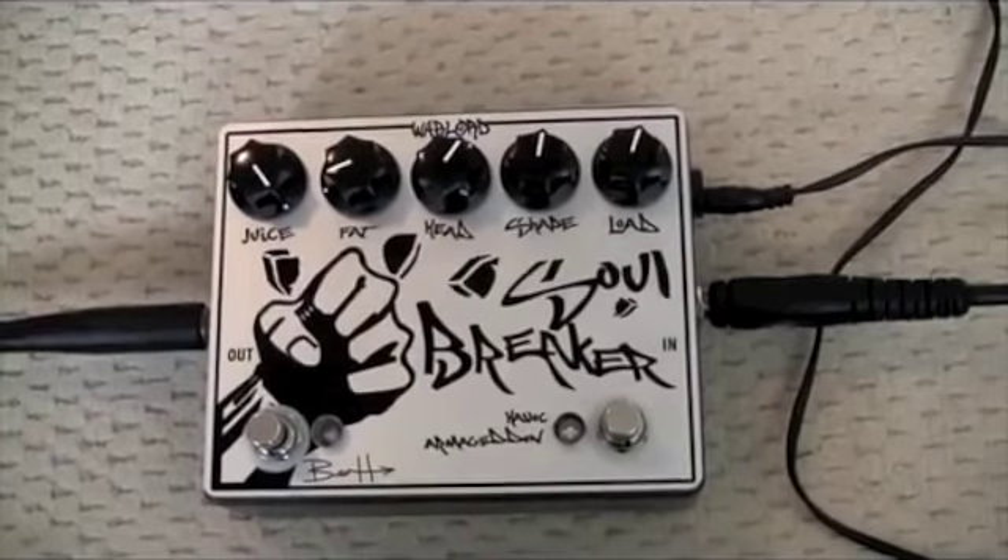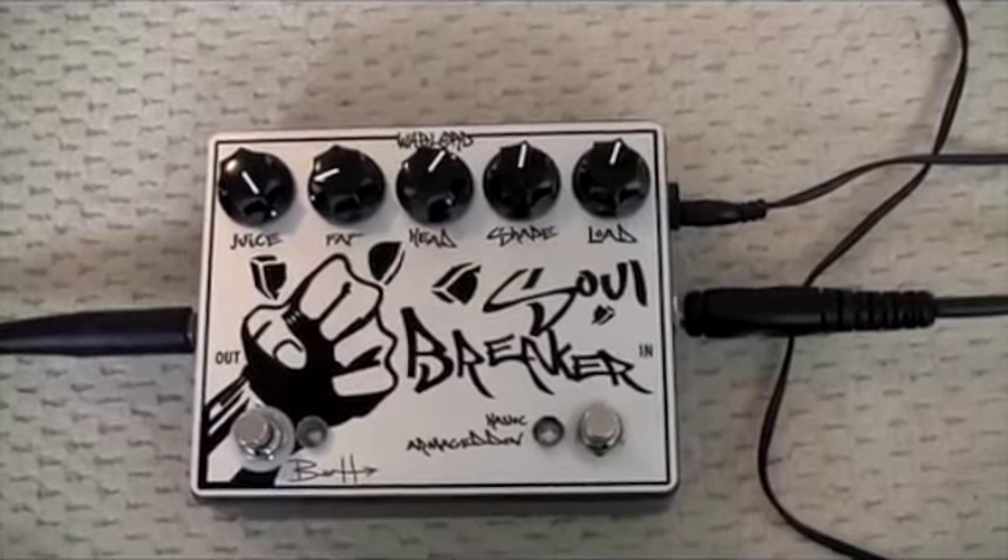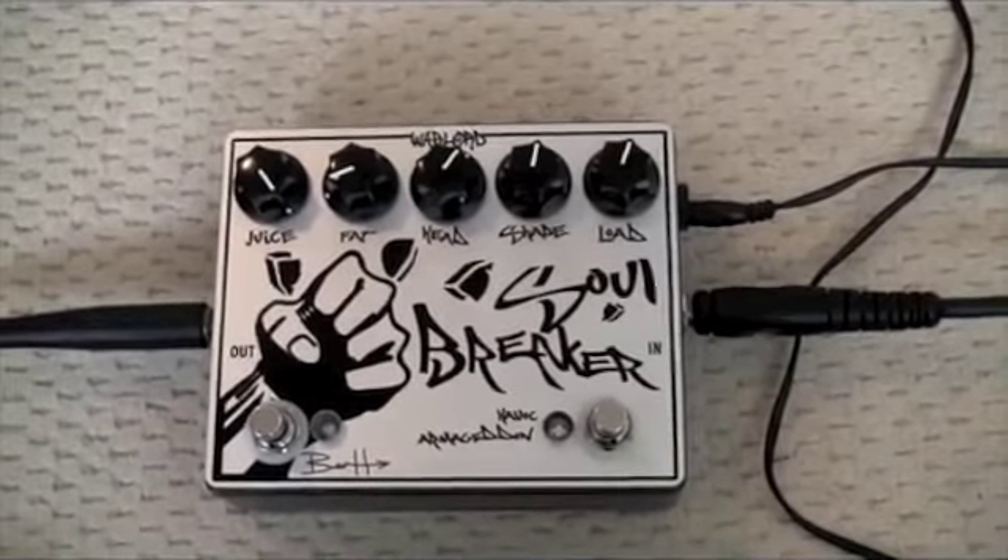Hello guys, here is the new Soulbreaker. This is the Volume 2, Prototype 2, and this is the finalized version.